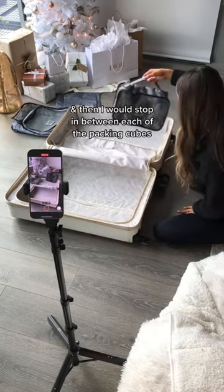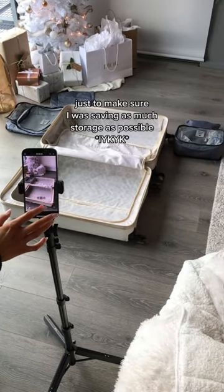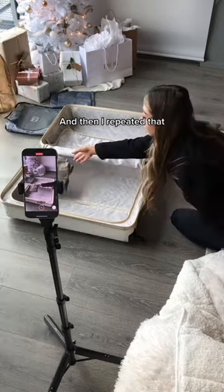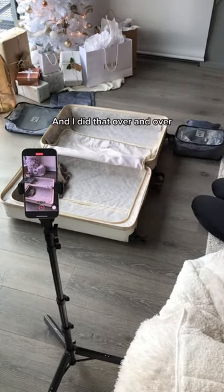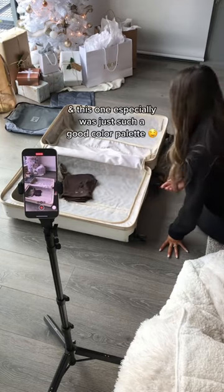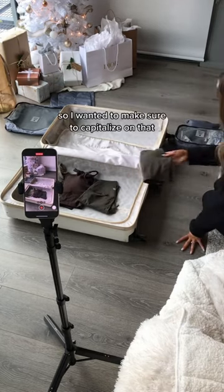I would stop in between each of the packing cubes to make sure I was saving as much storage as possible, then I repeated that. I did leggings, then a sports bra, then leggings, then a sports bra — over and over. This one especially had such a good color palette, so I wanted to make sure to capitalize on that.